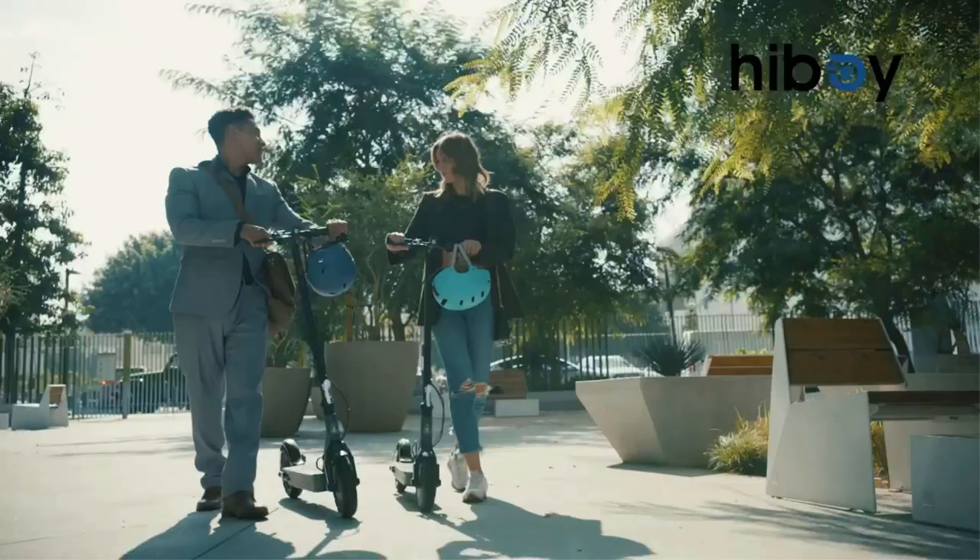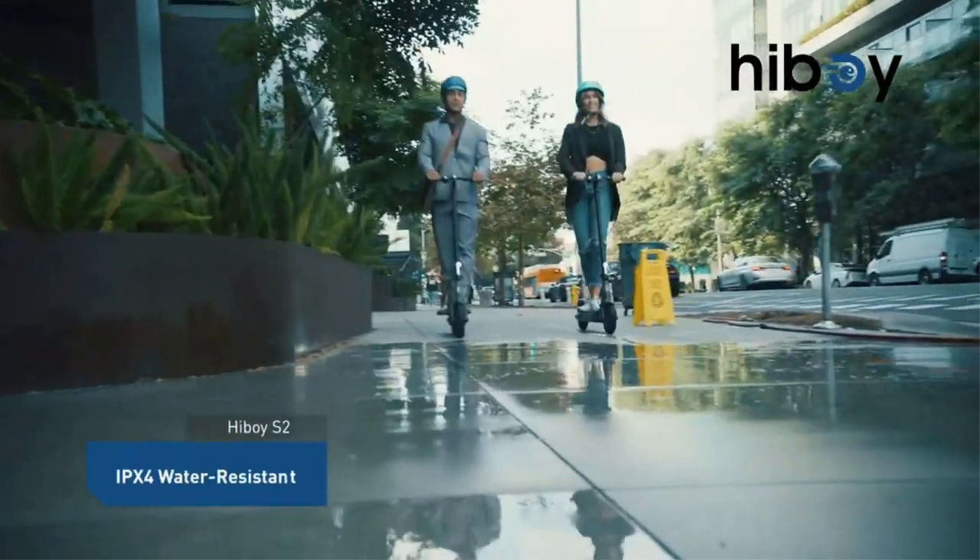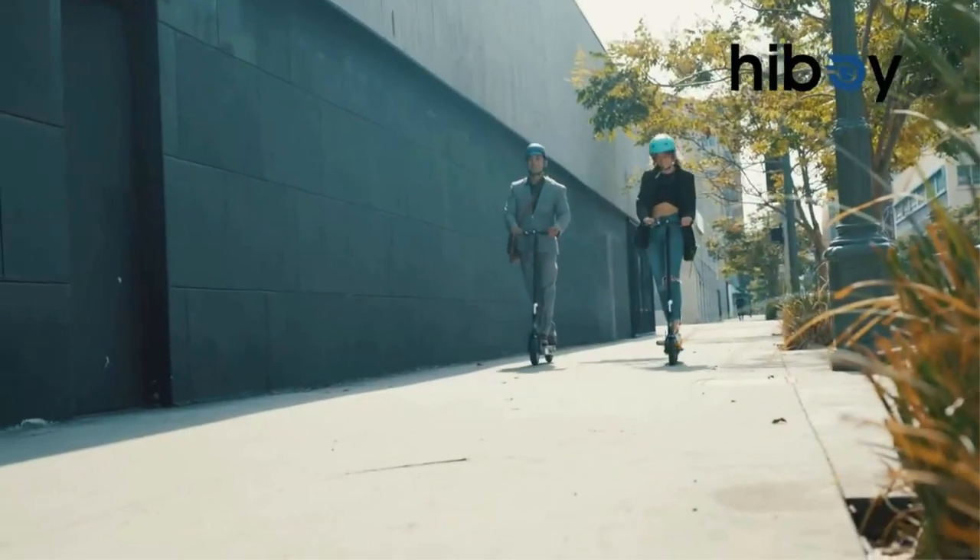Hiboy offers 12-month or 6-month assurance for different parts, and the S2 also comes in a detachable seated version.